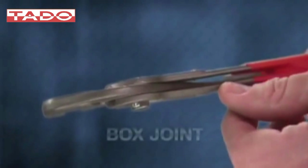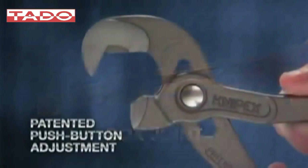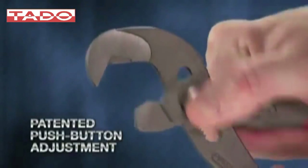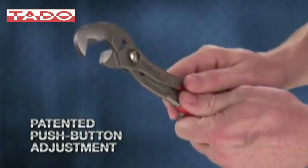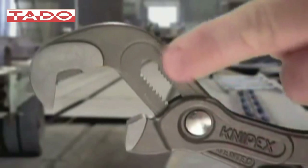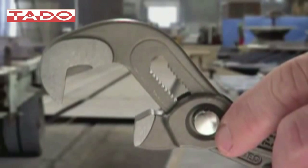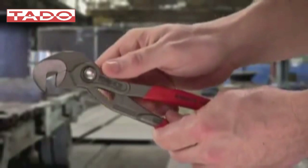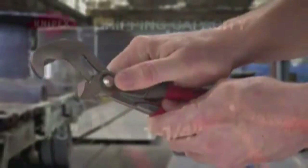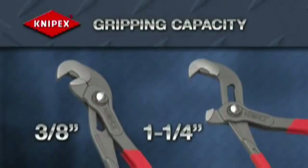Like other Knipex tools in the water pump pliers category, the Raptor pliers features a unique box joint design for high stability, a patented push-button adjustment that allows the user to set the tool to the correct capacity, and a forged-on pinch guard. Fifteen micro-adjustments ensure that the user finds the perfect setting every time, allowing for self-locking and providing a working capacity of 3/8 to 1-1/4 inch or 10 to 32 millimeters.